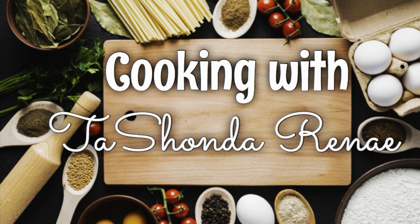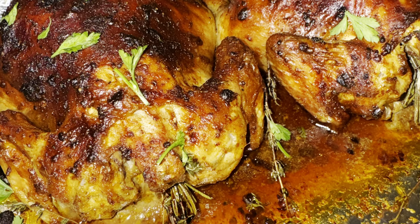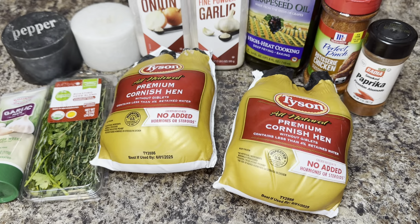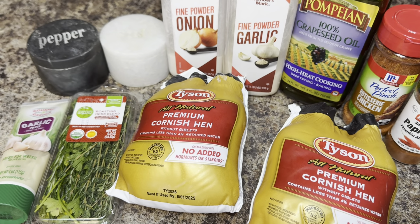Hey y'all, it's your girl Tashonda Renee and I'm back with another video. In today's video, I'm showing you how to make these delicious Cornish hens in the air fryer. So if you would like to see how I do it, please stay tuned.